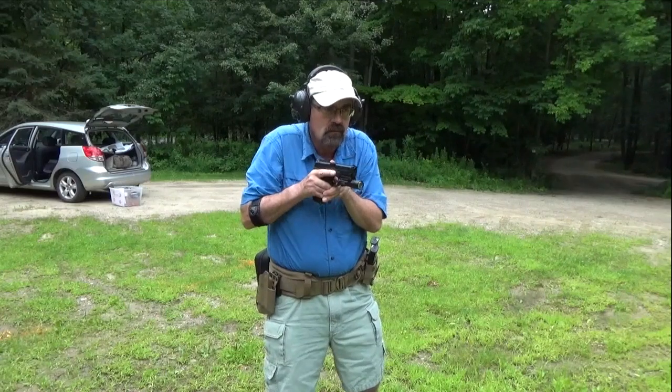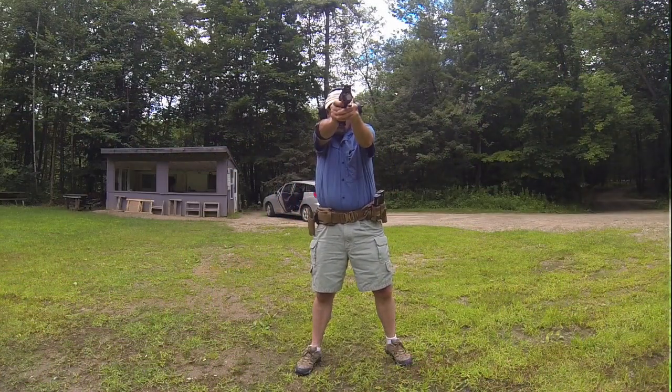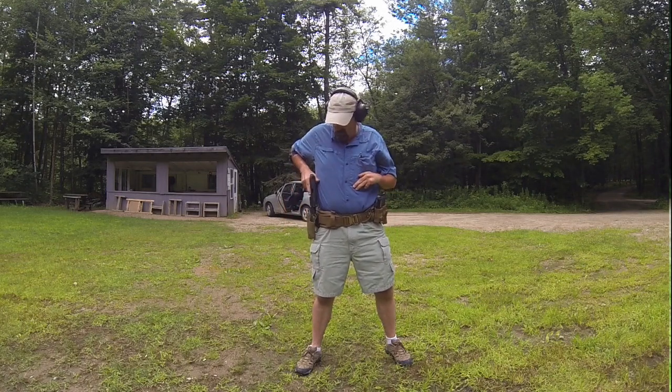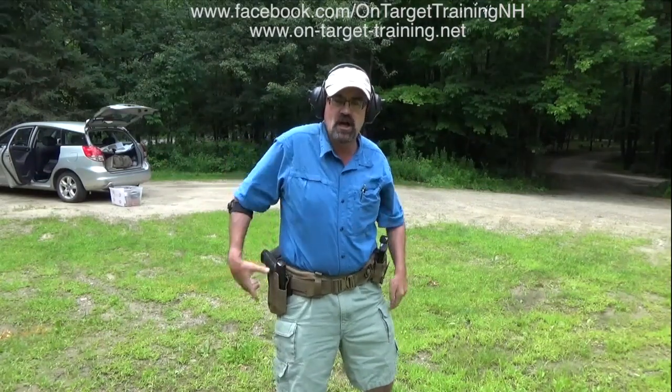We're going to do this presentation — just firing one shot. The purpose here is to show you how to go smooth. You can see I'm just working on getting the gun up nice and smoothly, finger straight until I'm on point. Once I've decided to press my shot, I press it.